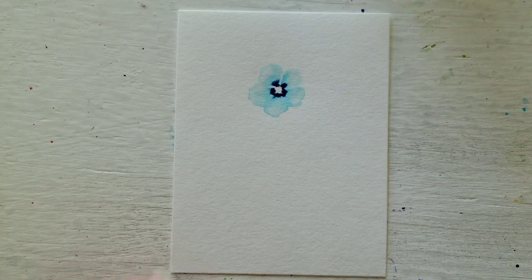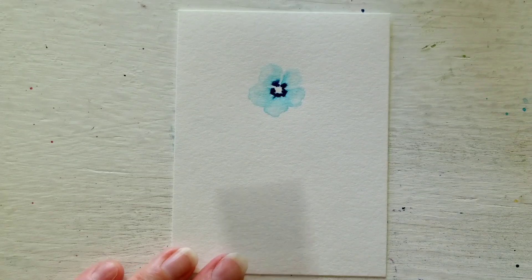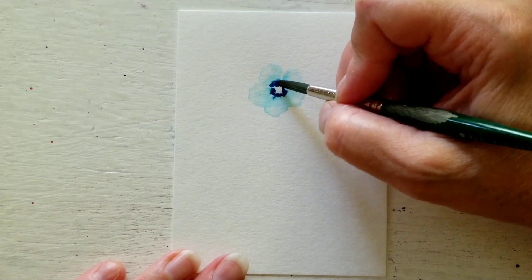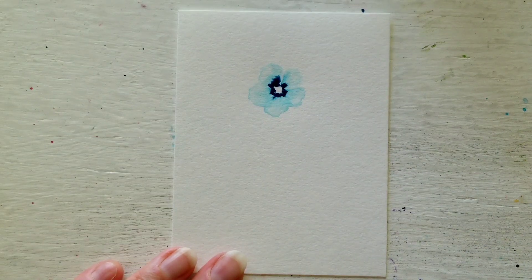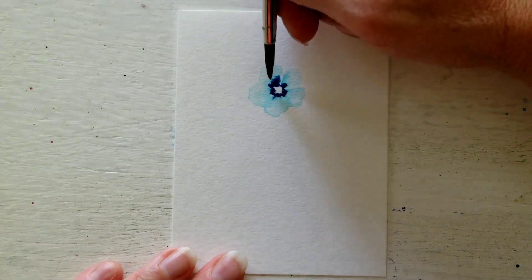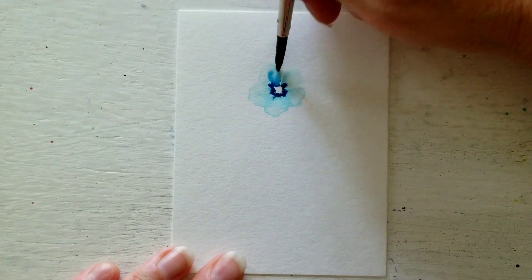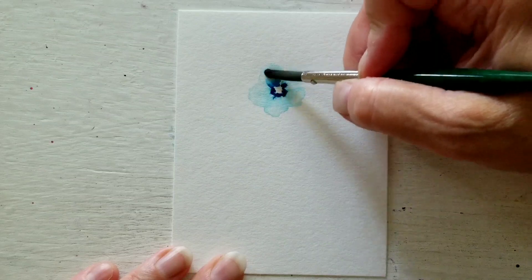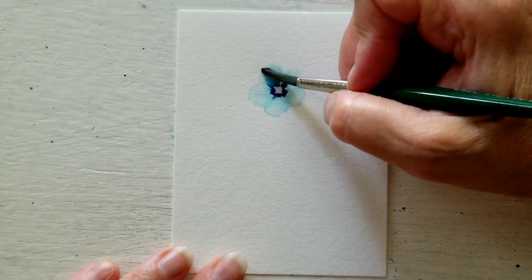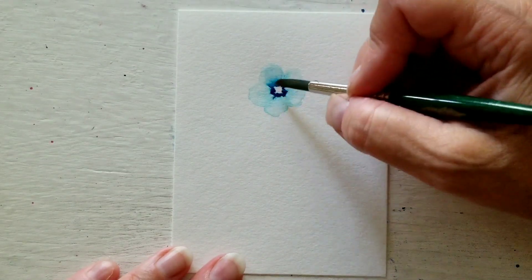If it bleeds a lot you can just lift. Let's say this one here — you put on too much — it's very easy to remove. Although I like the bleeding, but if you do not want it to bleed too much you can remove it by applying a clean damp brush to it. And sometimes happy accidents happen — look how beautiful that petal is, I actually love that.